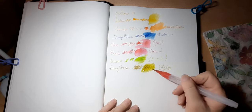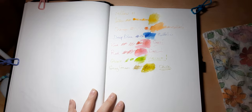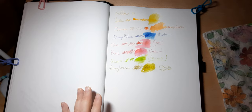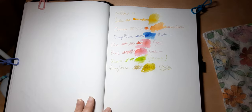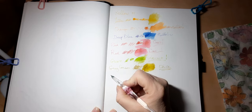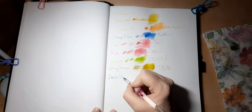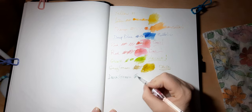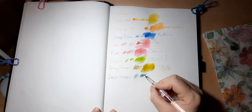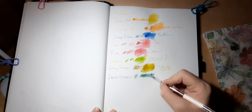Again this isn't the best paper because it is pilling a little bit, but just to give you an idea. If you have sketchbooks with different papers, it's always good to swatch out what you have just to see how they act on those papers. All right, next ink is called dark green — it reminds me of a viridian green, and you can also mix them.